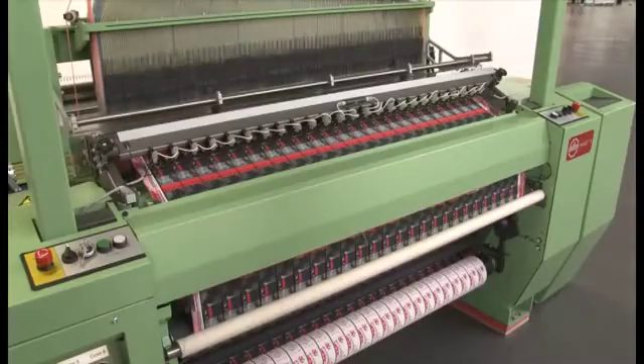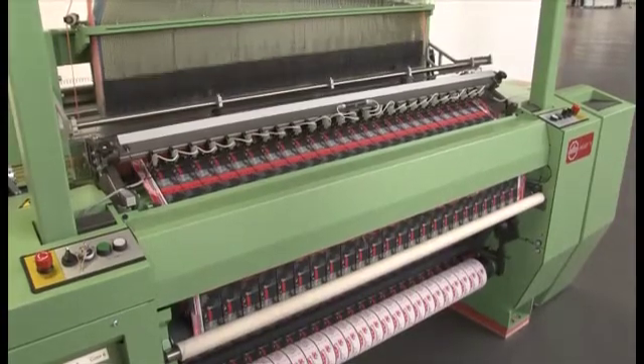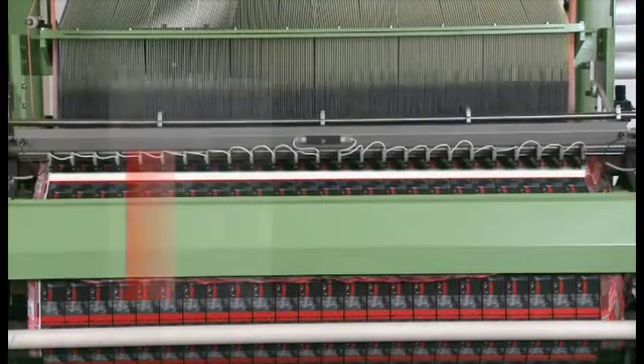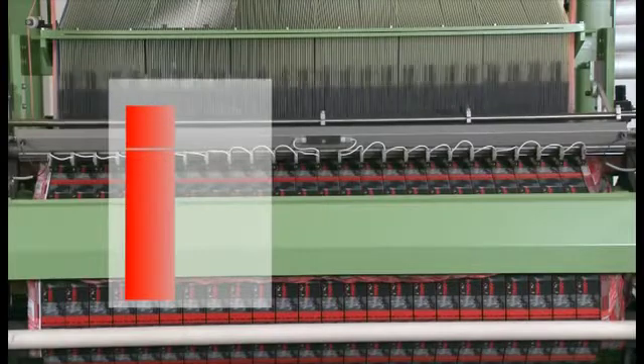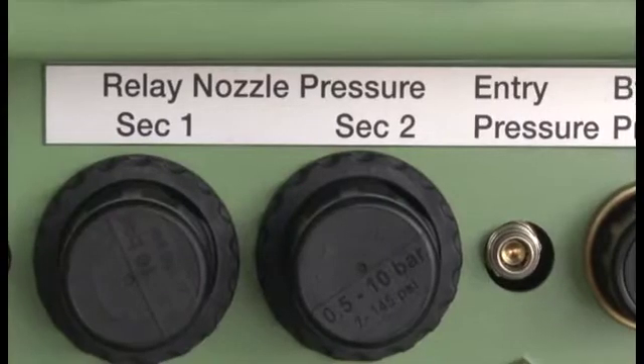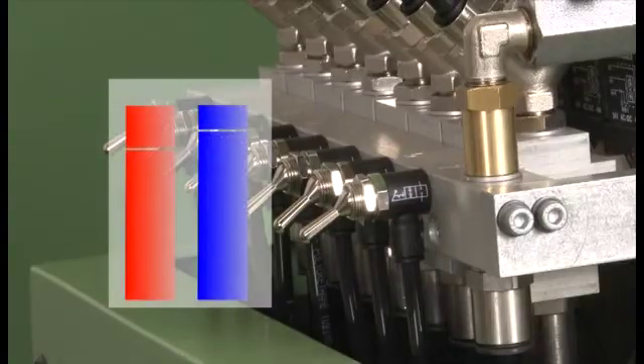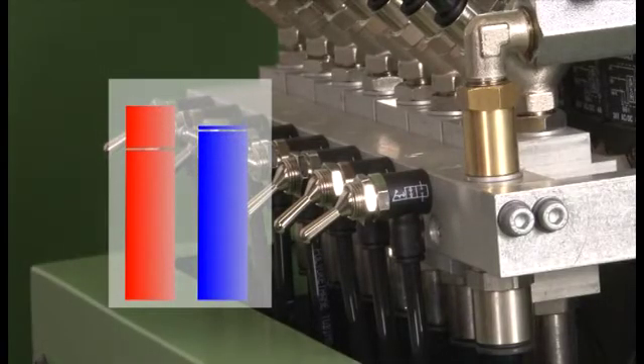The advantages of the MUJET MBJL6 at a glance: a new working width of 1,200 mm for higher productivity; optimum weft insertion by means of individual main and relay nozzle air pressure settings; and reduced air consumption due to the switching on and off of the holding air.